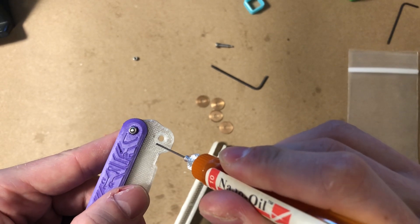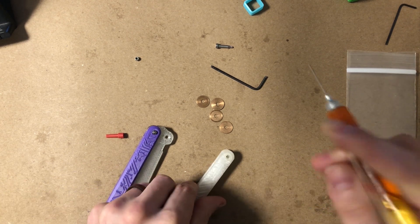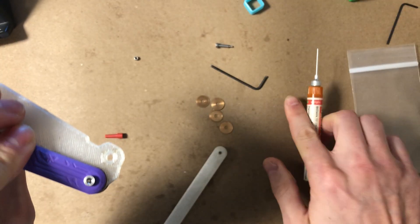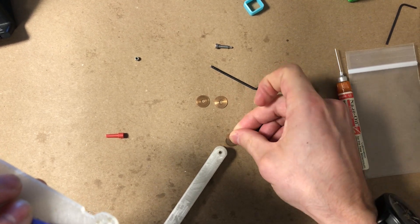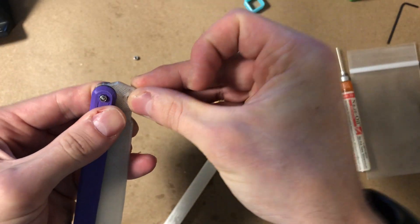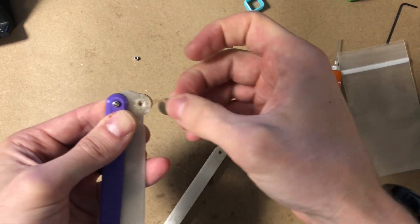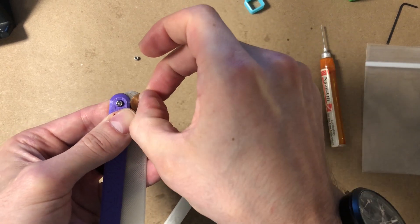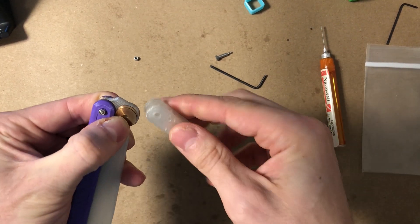Add lubricant to both sides of the channel and to the side of the blade. Add lubricant to one washer, stack a second one on top, and place both on the lubricated side of the blade at the pivot. Hold those in place, then add lubricant to the other side of the pivot, add a washer, a dash of lubricant, and a second washer. Now there are two washers on either side of the blade at the pivots. Slide the handle on.